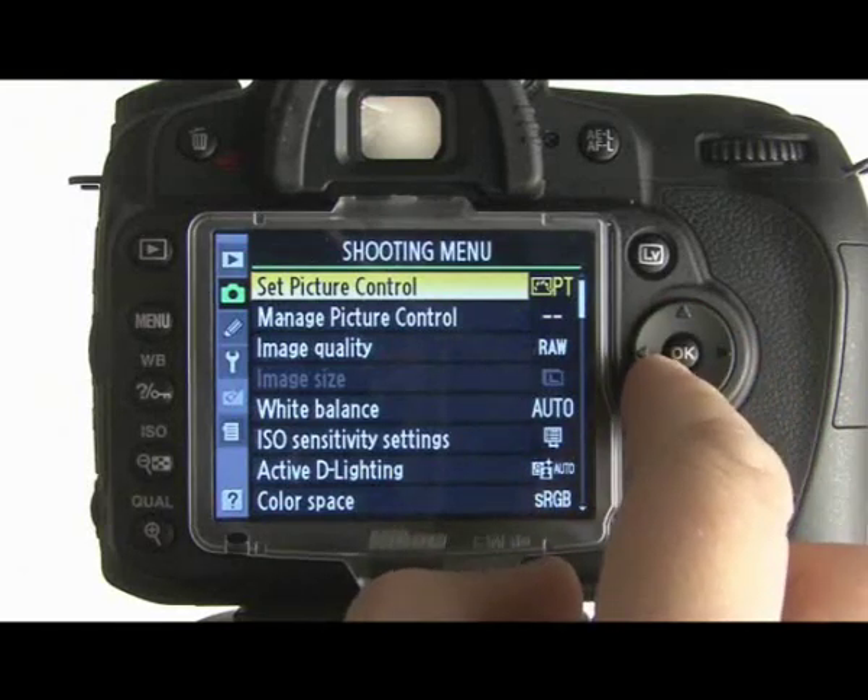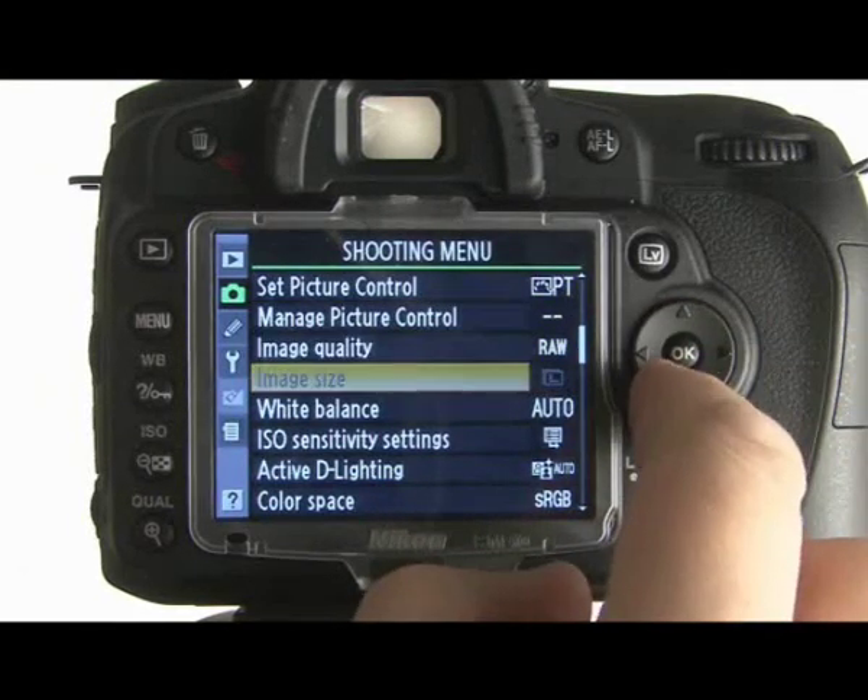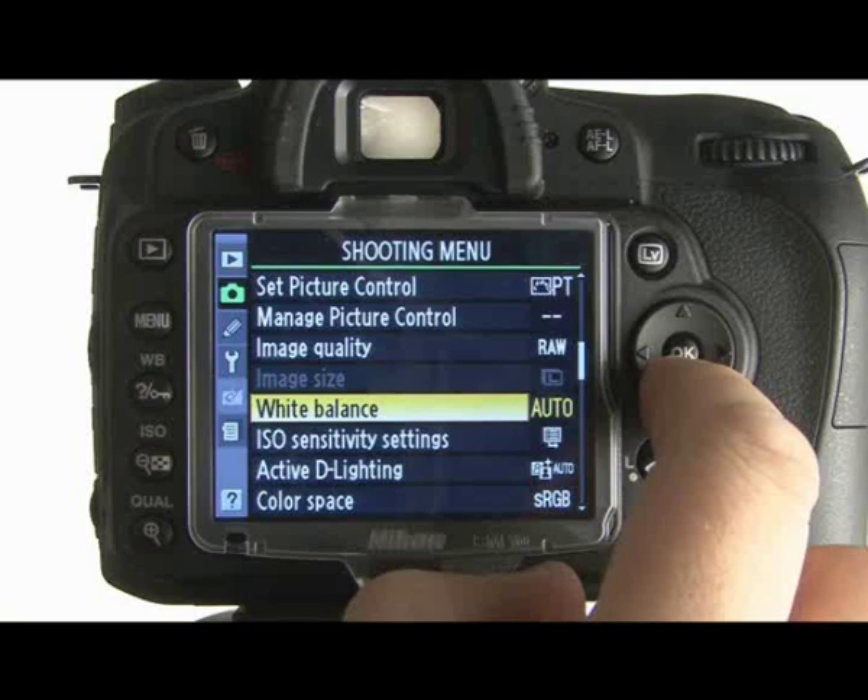You can also change the image quality and image size if you're shooting JPEG, and adjust the white balance. We're now going to test the D90 to see just how good the HD video really is.